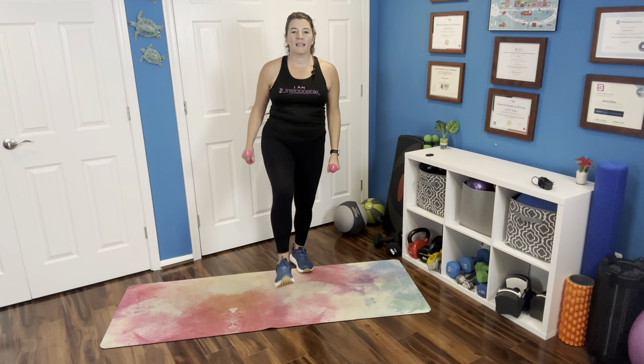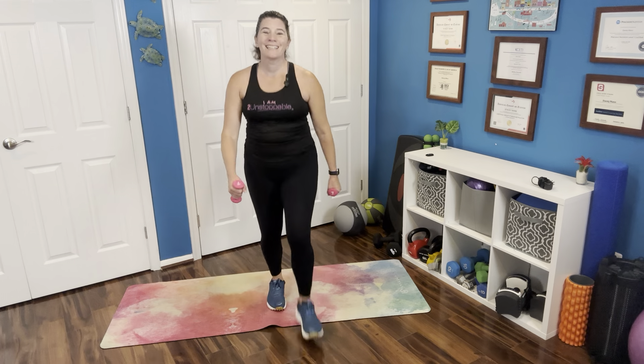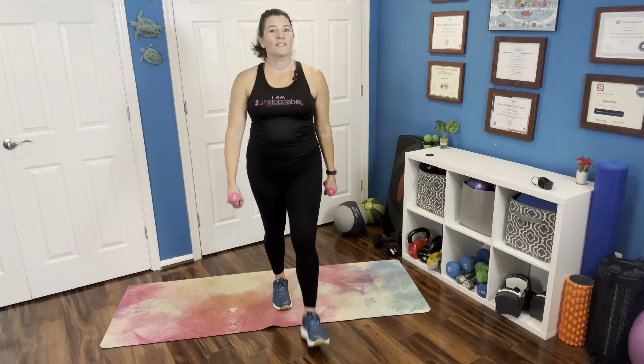We're going to march it forward — just move forward and kick that leg out in the front, kicking that leg forward as you get to the end of your space, swinging those arms as if you were walking outside. To swing those arms you're going to need a little bit of lighter weight, nothing too heavy. If it is heavier, keep those arms a little stiller.